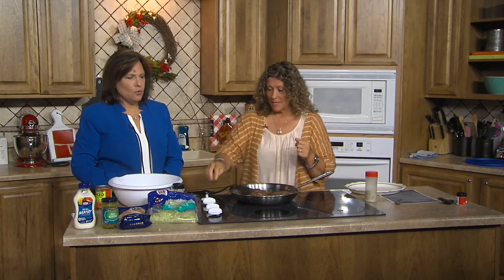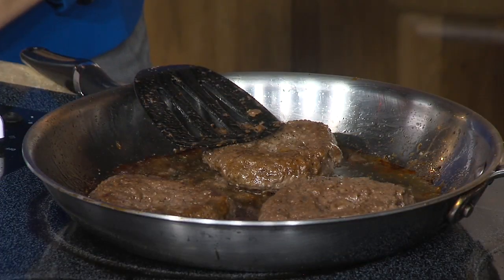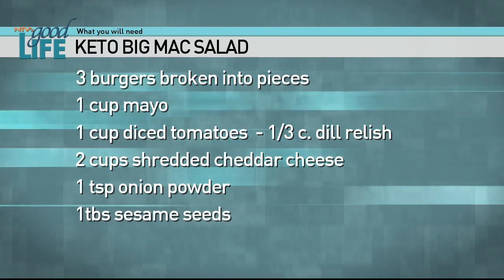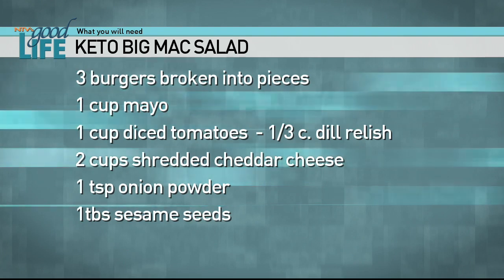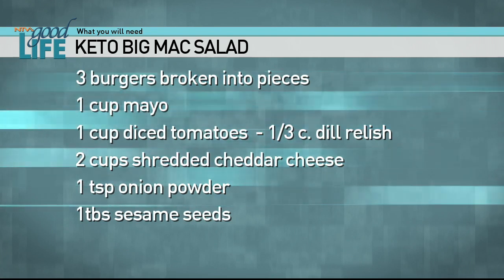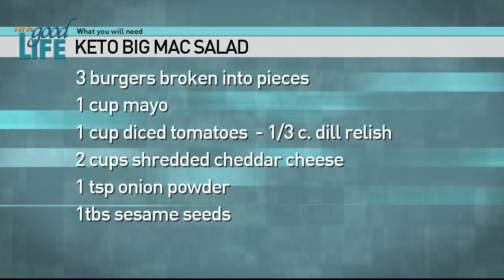Big Mac salad! That sounds good — who doesn't like a Big Mac? It's really simple. It calls for three hamburgers, and while I'm breaking the burgers down, Carol is going to add a cup of mayo, a cup of diced tomatoes, a third of a cup of dill relish, two cups of shredded cheddar cheese, a teaspoon of onion powder, and one tablespoon of sesame seeds that we'll add later.